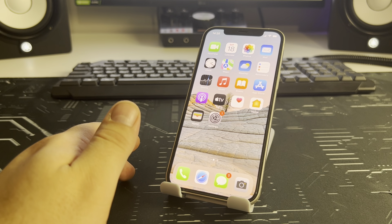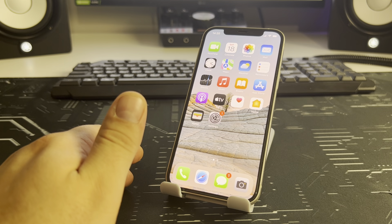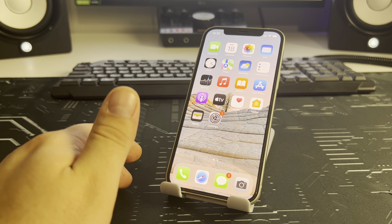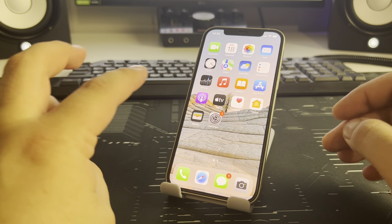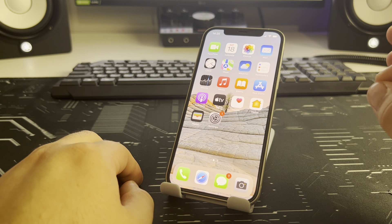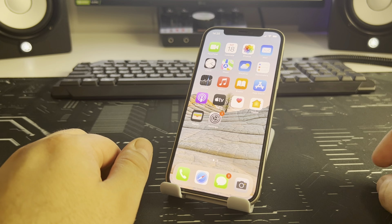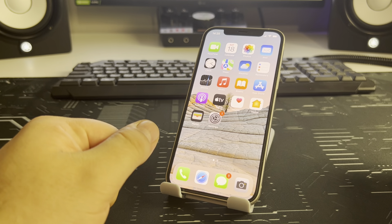Hello, in this video I will show you how to quickly and simply solve the problem. The topic of this video is SIM card not working, no service, no SIM card, invalid SIM. I'll show you three or four very effective methods, let's get started and do everything step by step.